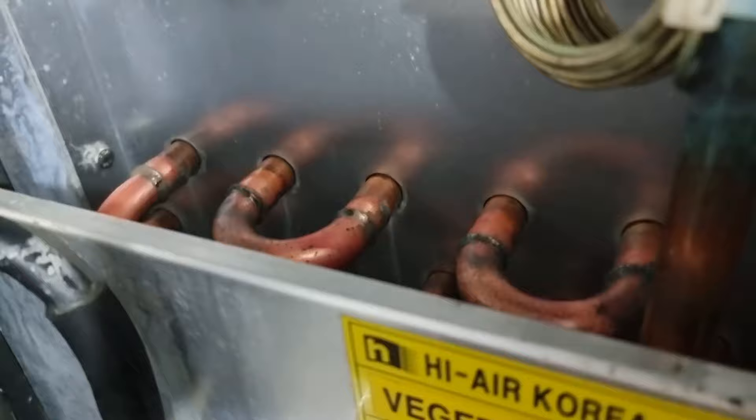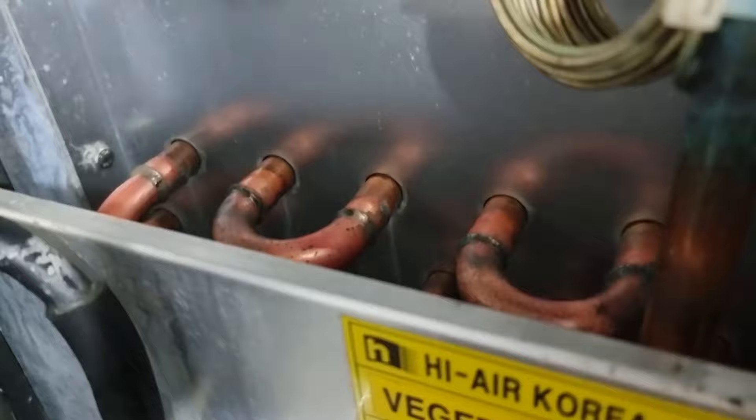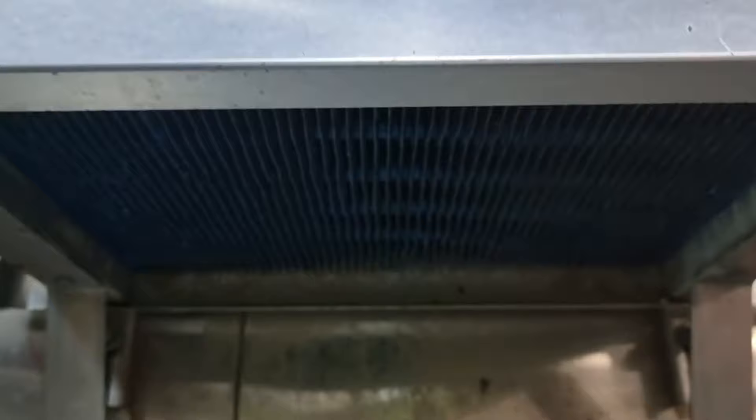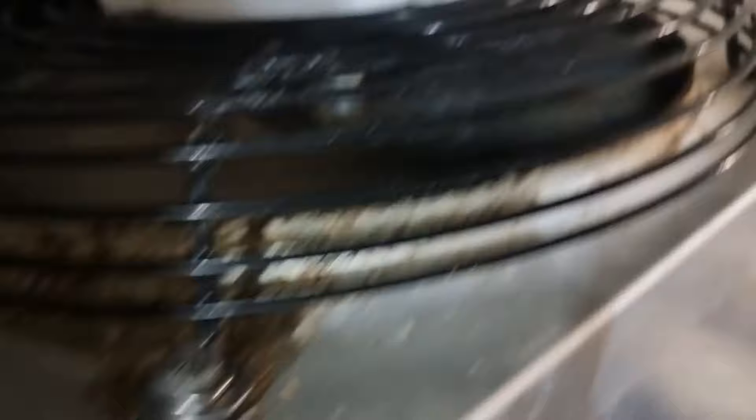After adjusting the superheat, the system is now running well with no more icing. Before, as soon as we started the system, the coil would get frosted immediately. Now everything looks fine — no more development of ice on any of the coils.